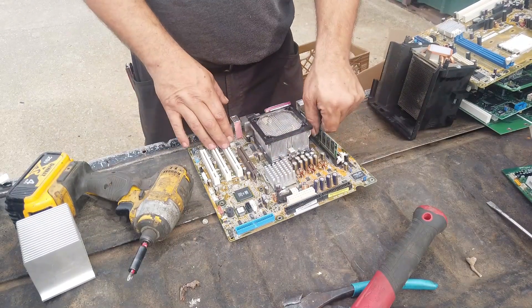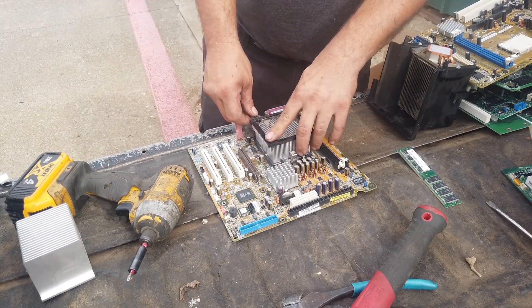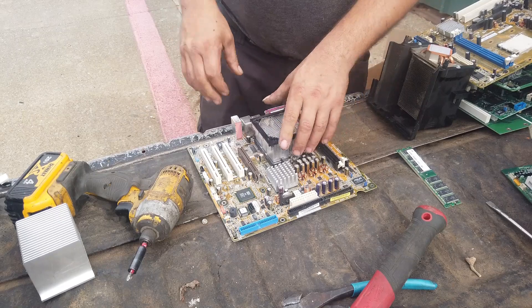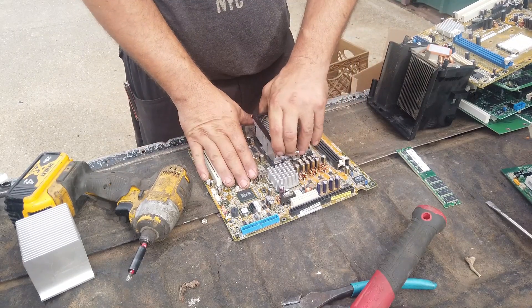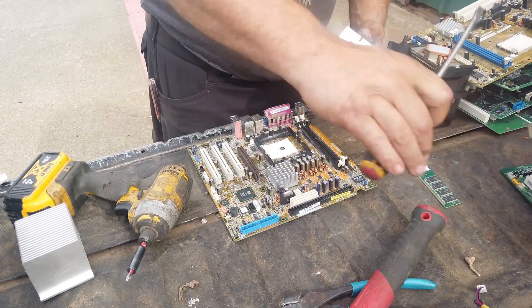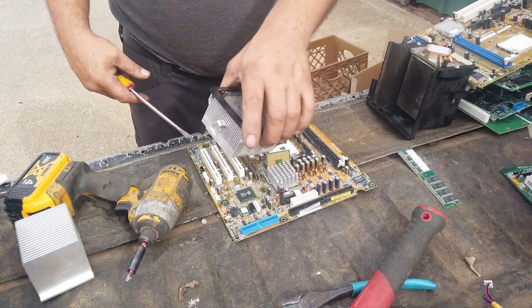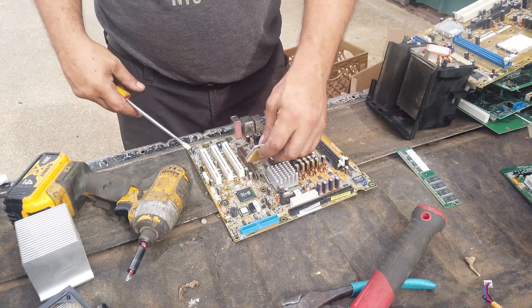I'm showing you here in real time what I do after I get these boards out. I'll take out the RAM and then mess around with the cooler because it's extruded aluminum — I'll pop that off. Sometimes the CPUs get stuck to the bottom; you just nick them with a screwdriver and they pop right off. Set that extruded aluminum off to the side to be cleaned.